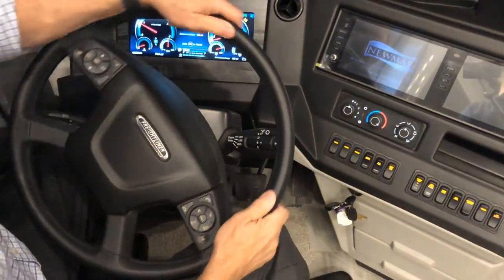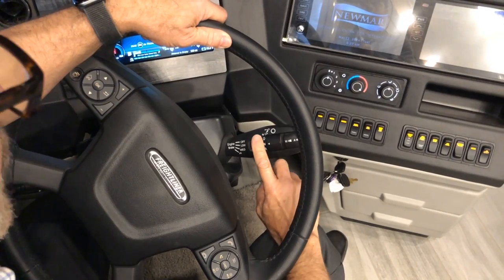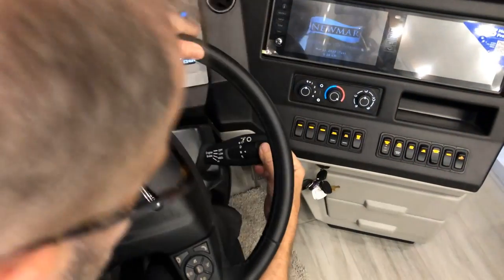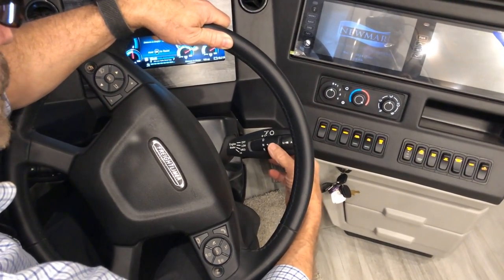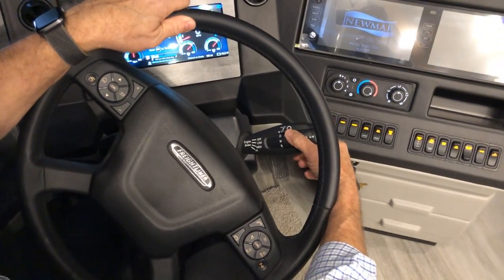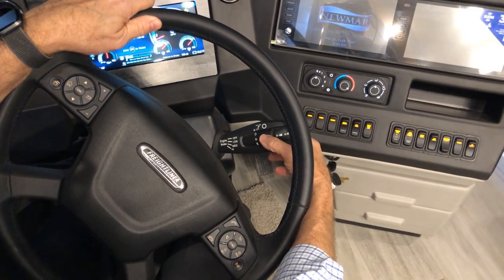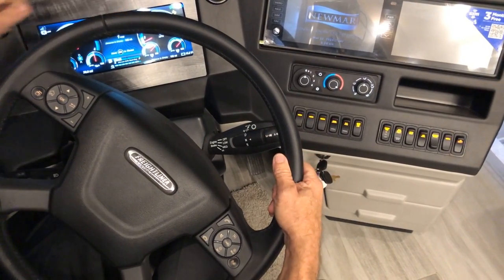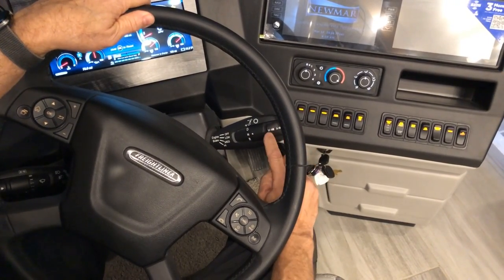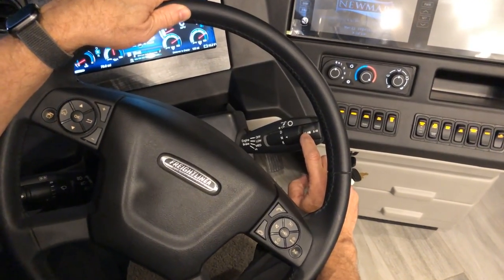Just to the right of the wheel column is your gear shift. To put the coach in drive or reverse, first put your foot on the brake, release the parking brake, then select drive or reverse. When stopping to park, put the parking brake back on and leave it in neutral.